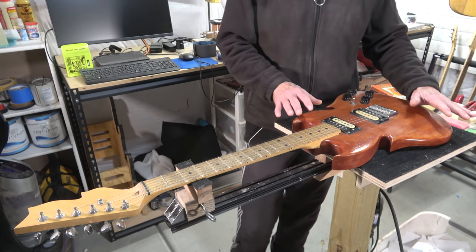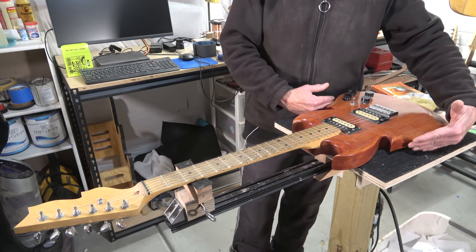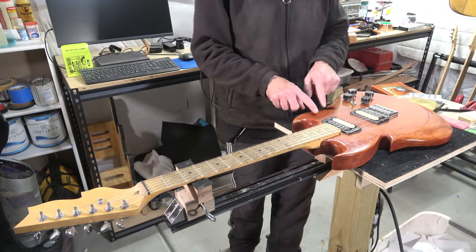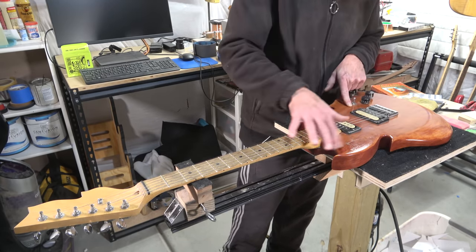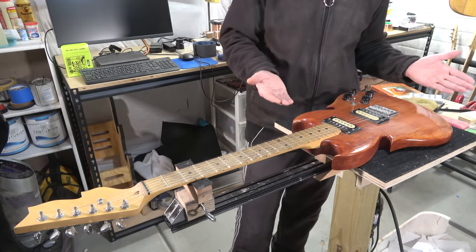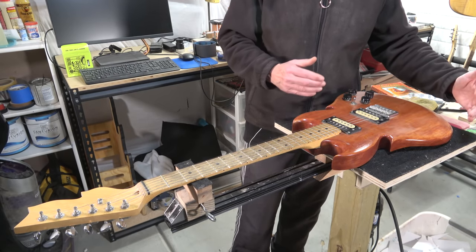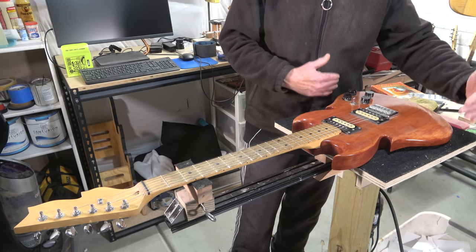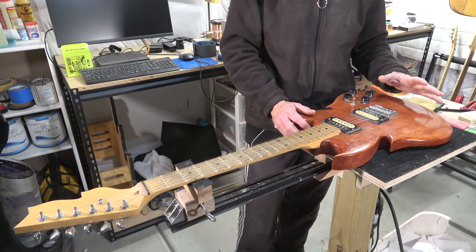The body is made from alder — three pieces that I glued together. After 20 years, I can not only see but feel the seams. So these days, if I'm going to make a body, I'll make it from either two pieces or try to source a wide enough piece to keep it one piece of wood instead of multiple pieces.